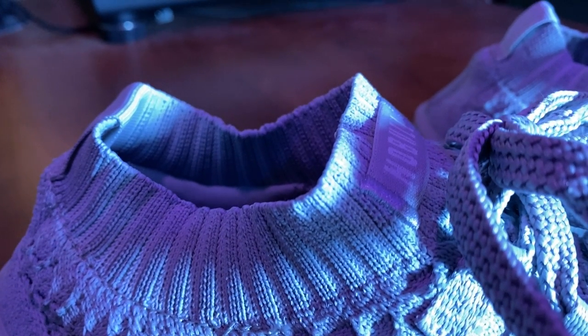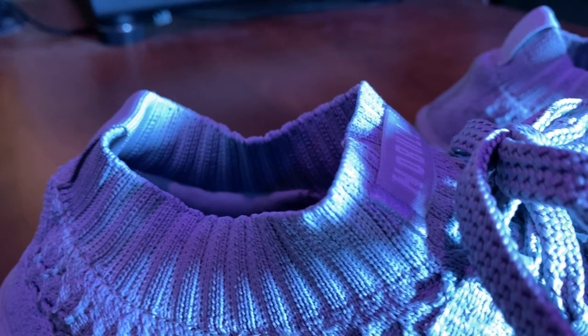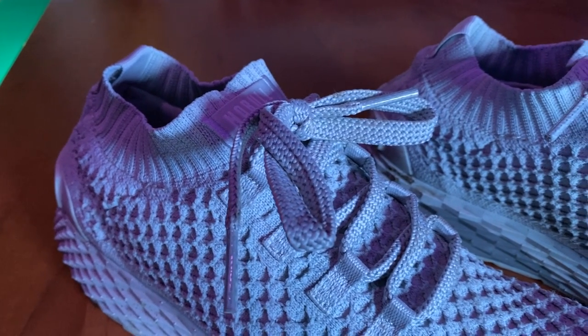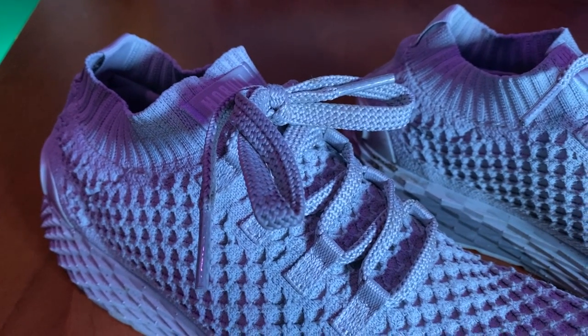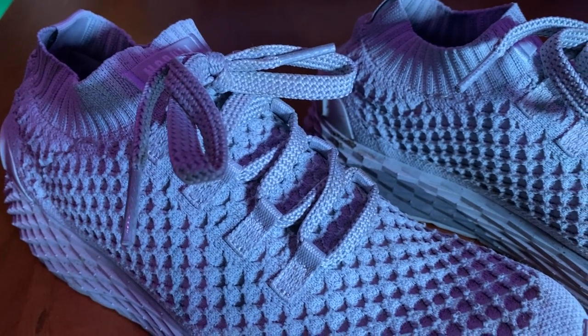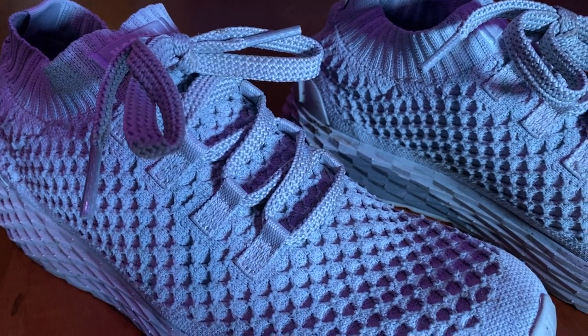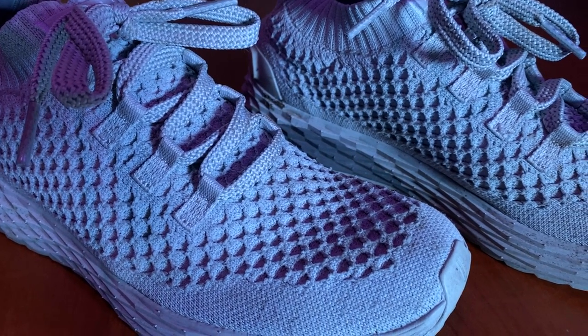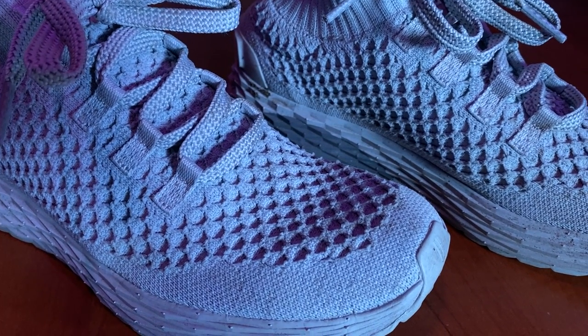The laces that come with the shoes are also really thick. I don't know if that's just to complement the style of the shoe, but personally I would have rather had regular or thin laces. The issue with thick laces is that they might come undone quite easily compared to thinner laces.